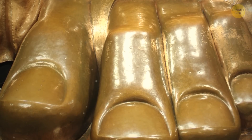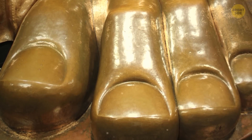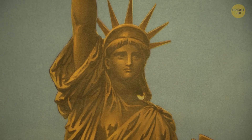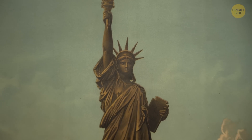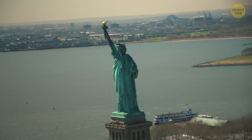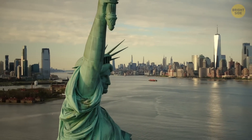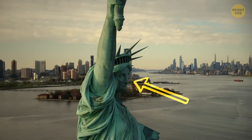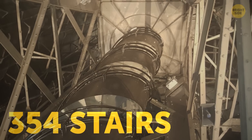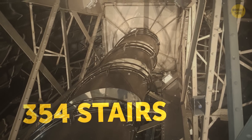The Statue of Liberty was originally the color of a shiny new penny. Not as impressive as gold, but pretty spectacular. For 25 years, it changed to a darker brown, then slowly faded to the light green it is today. Because the statue is hollow, you can actually go inside and walk up to her head. I hope you've been working out though.